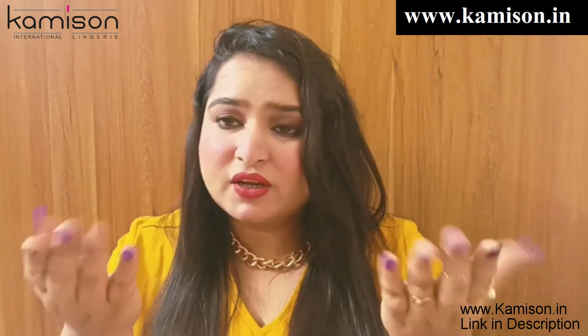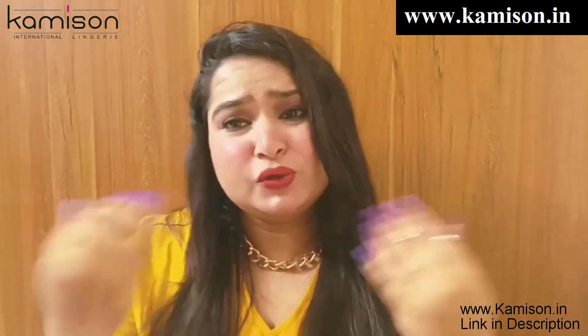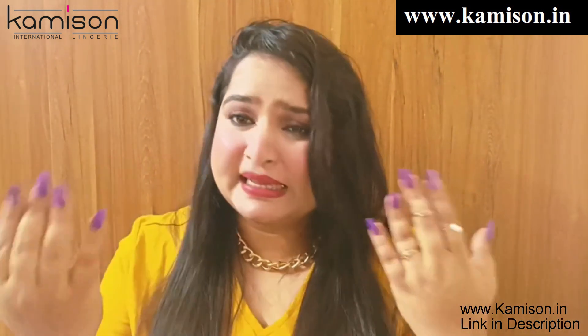You can check it out, and if you like it you can purchase it from there. I will see you in the next video. Till then, take care. Bye.